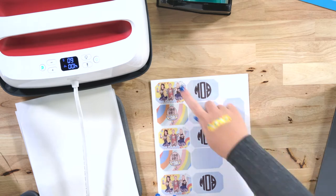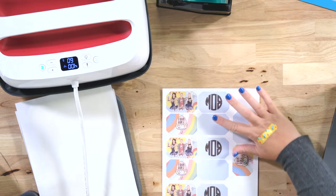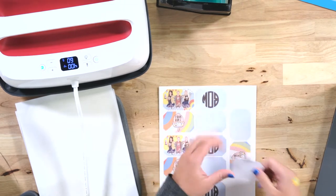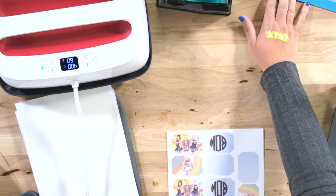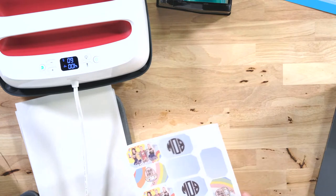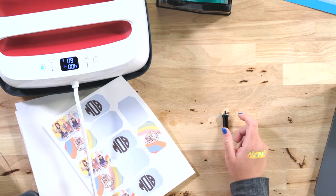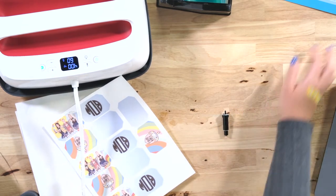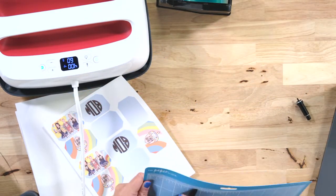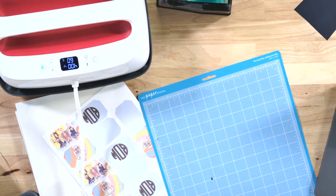I have my sublimated sheets already printed out, and I'm going to show you how easy it is to come up with a design that will fit this. I did this in Illustrator, but you could easily do it in Design Space as well — I'll show you in Design Space since most of you have that. For cutting, I need a deep point blade and a strong grip mat. I'll also be using a brayer to press the canvas down.